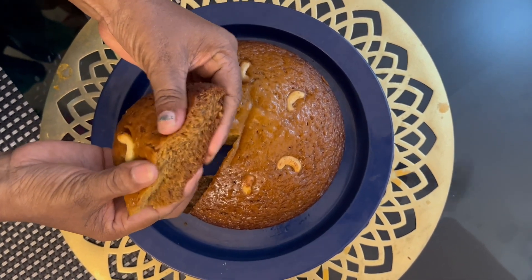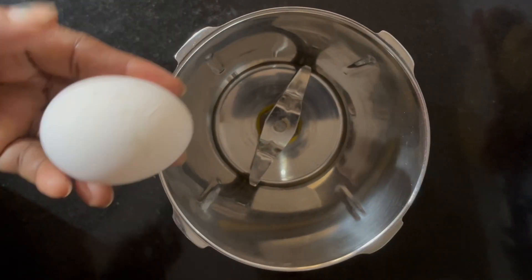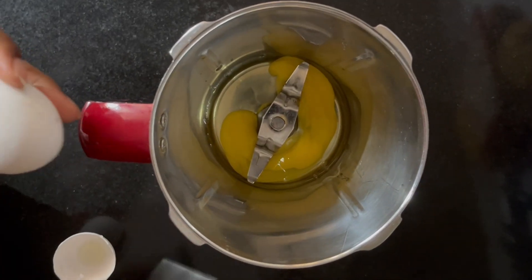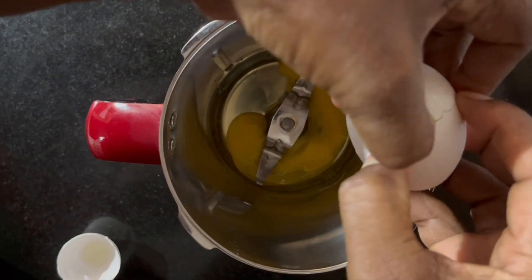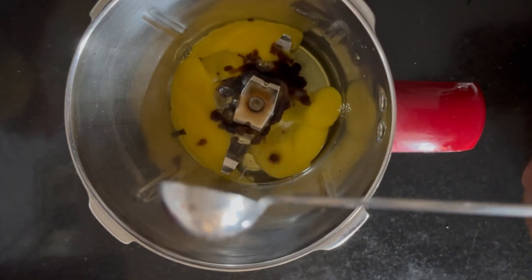Let's see how we can make it. We will put the mix in two pieces and mix it. We will add 1 tablespoon of vanilla essence.